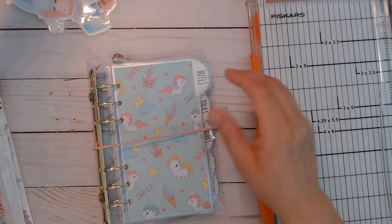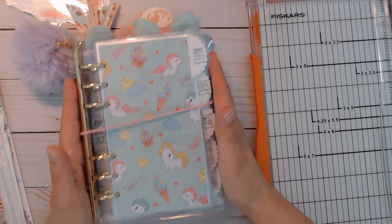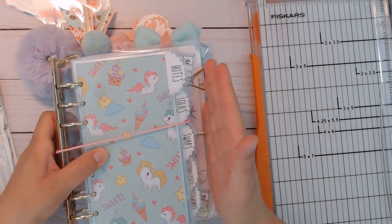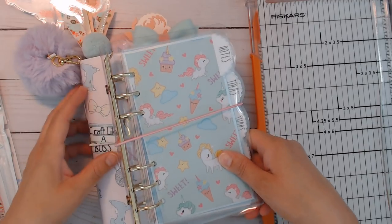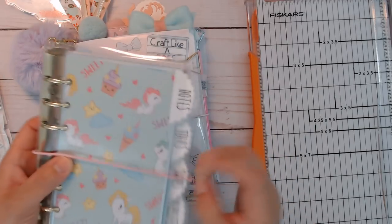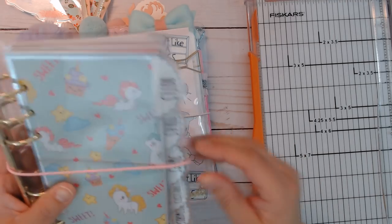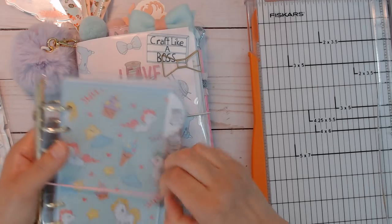Since this worked out for me — and this is not done at all — I'm going to be switching from my B6 traveler's notebook into this. We'll just say 'personal' for now. It's actually the same height as my B6 and almost the same width, but the inserts are about an inch thinner before the tabs. You can actually extend the width in Photoshop or similar programs if you need a wider version.